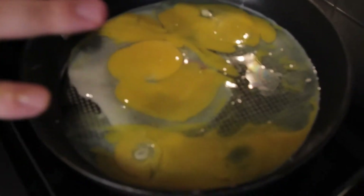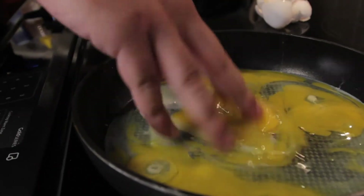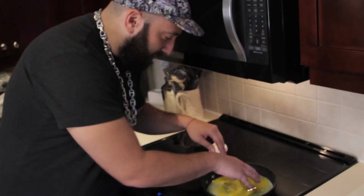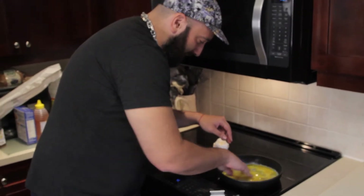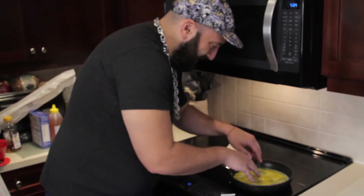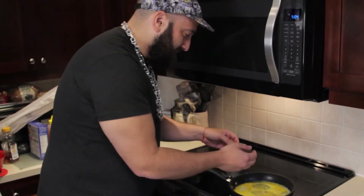So very carefully, just sort of without burning all your fingers. It's pretty hot actually. Maybe you want to do this before you turn the heat on. It's hot. All right, that's nice and scrambled up.